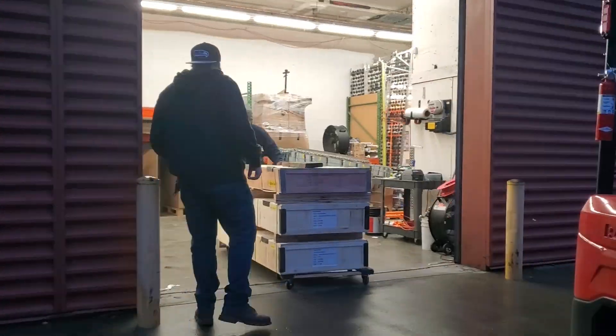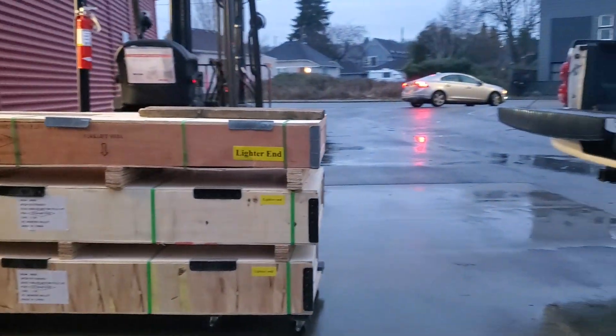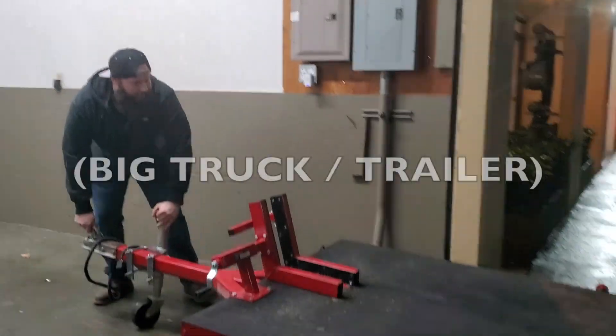The first part of this operation was getting this beast back to our shop. It comes in a beefy crate, so you're going to need substantial means of conveyance and a buddy.